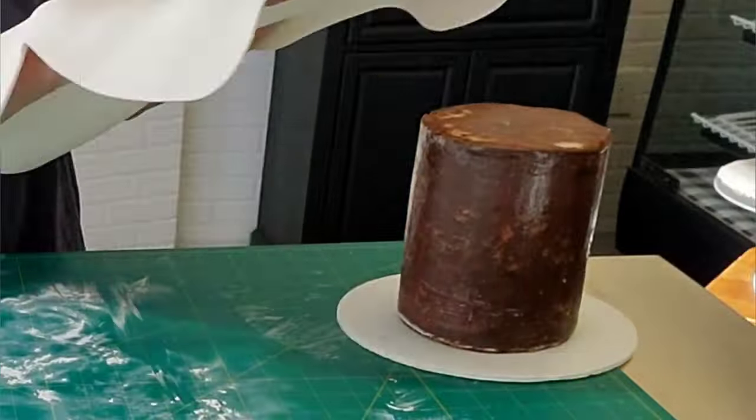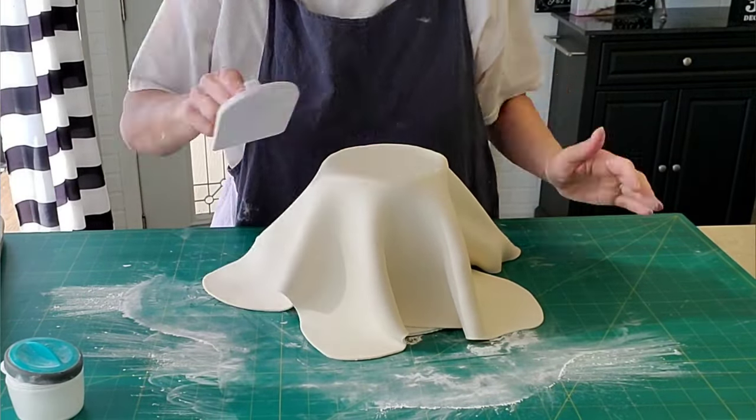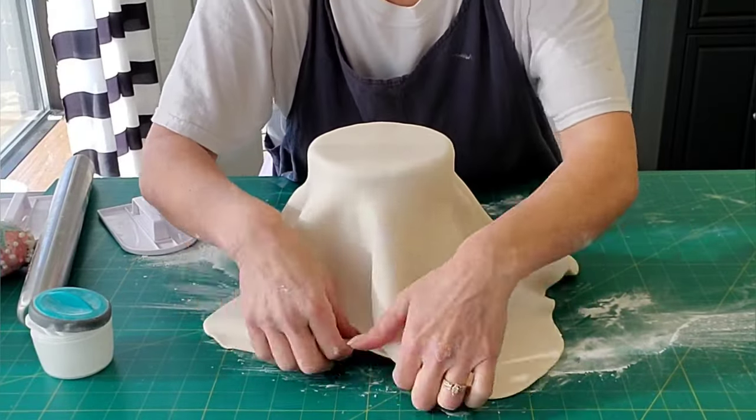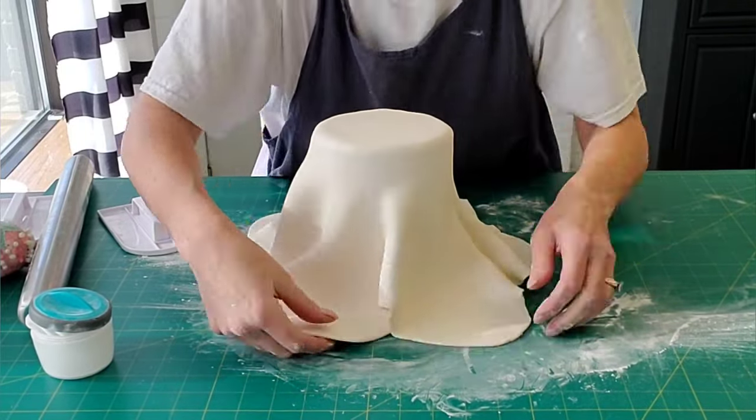I always say make sure your hands are clean and dry when you do this. When you are touching your edible things you need to make sure your hands are clean. If you ever see any color on my hands that might look like dirt, I guarantee that is just food coloring.